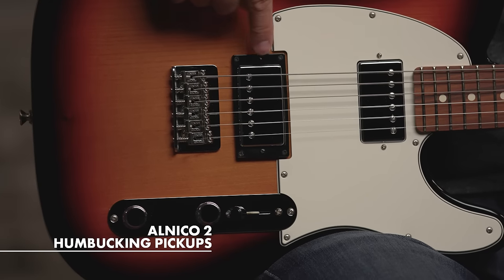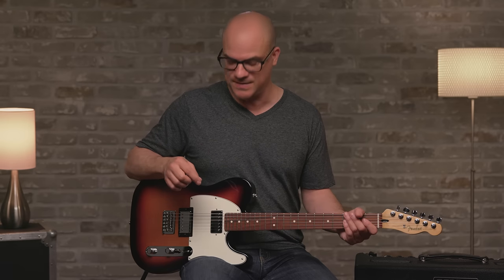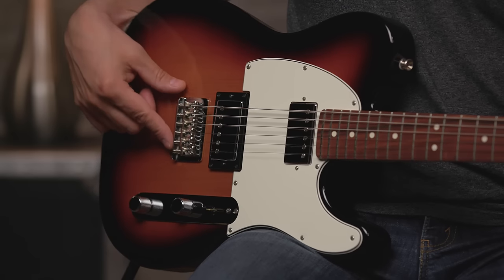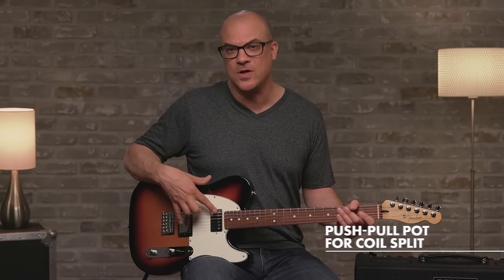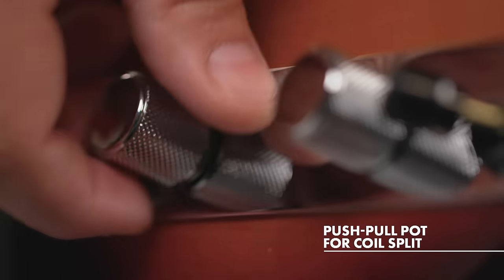This guitar features two Alnico II humbuckers for a smooth classic tone with a bit more mids. The bridge features six bent steel saddles. The last difference would be the push-pull pot on the tone knob, so you can have either full-on humbucker tone, or you can pull up and get single coil tones.